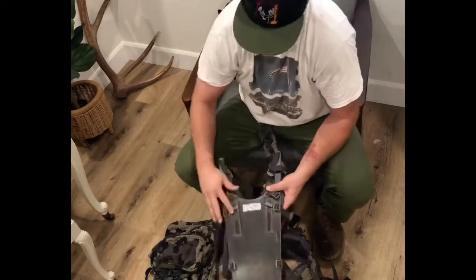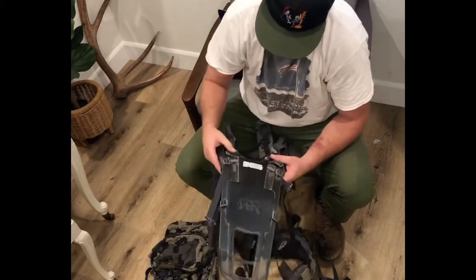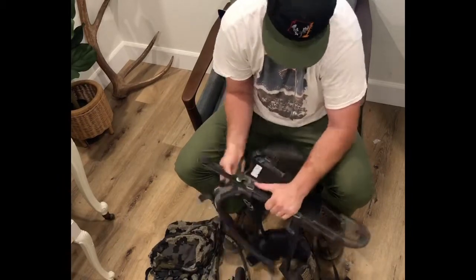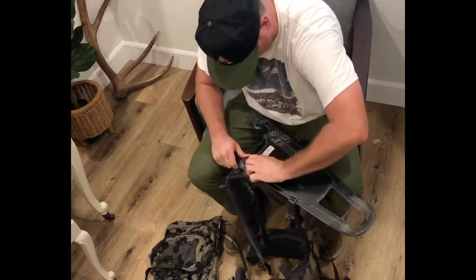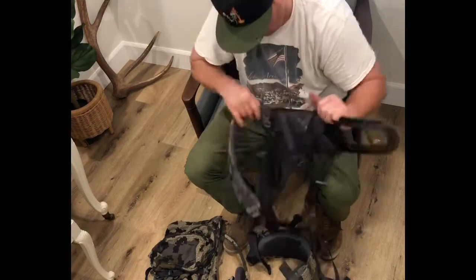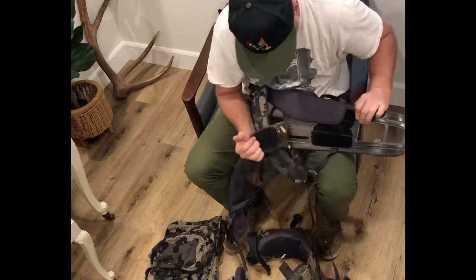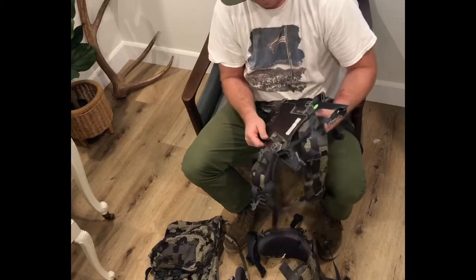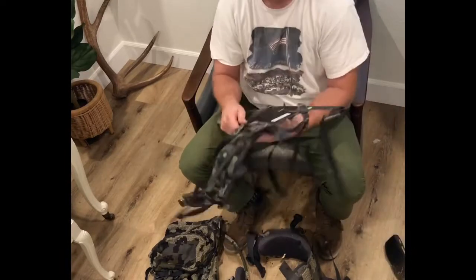As soon as you get that off, kind of brush it off — there's going to be lots of dust in there. I forgot that those things don't twist. You have to take the Velcro off right there and then actually turn the shoulder to the side like that, and it comes off.